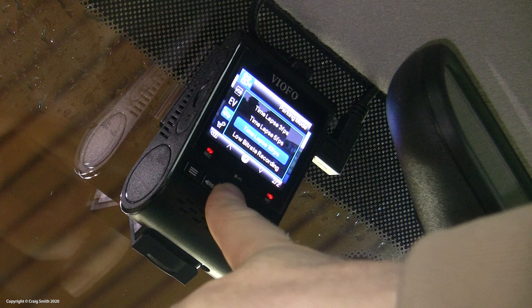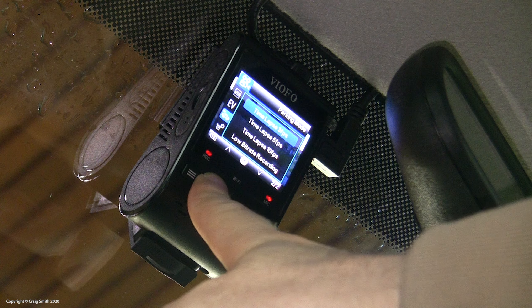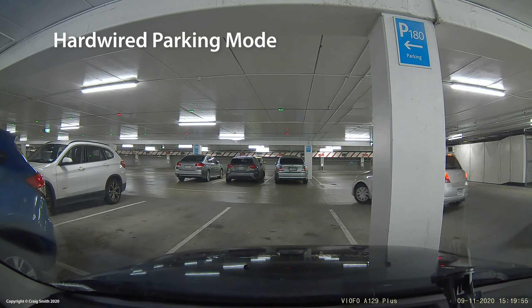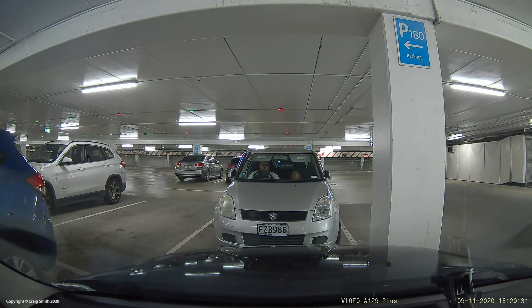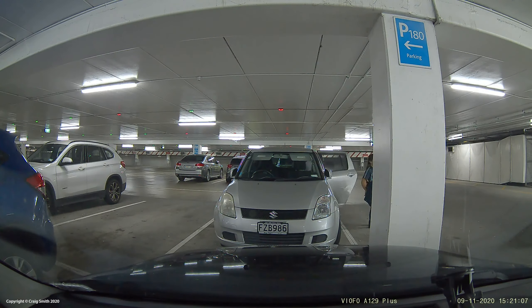Next, I need to talk about parking modes. As explained, for these to work properly they're dependent on the hardwire install kit. The camera switches itself into parking mode when it detects the ACC or ignition circuit being turned off, and back into driving mode when the opposite. There are three different modes of operation to choose from.